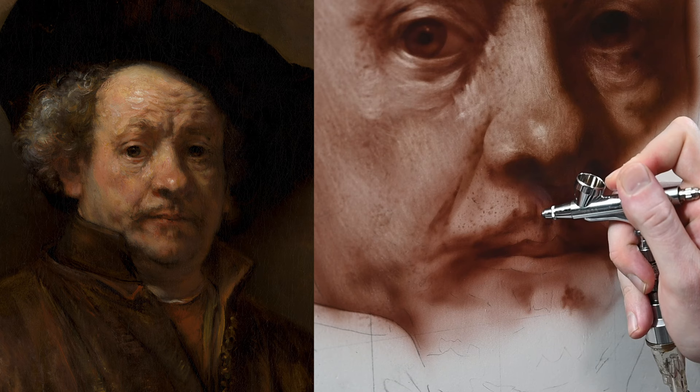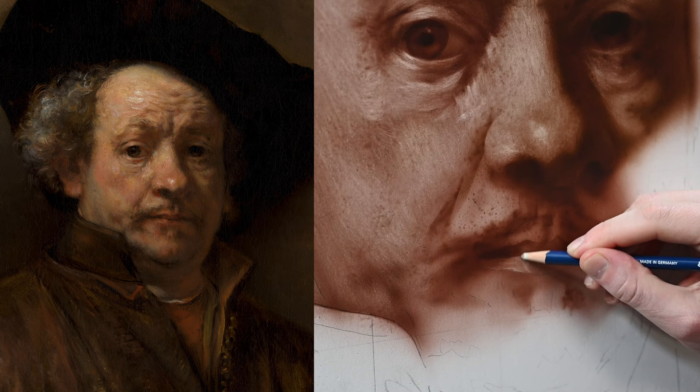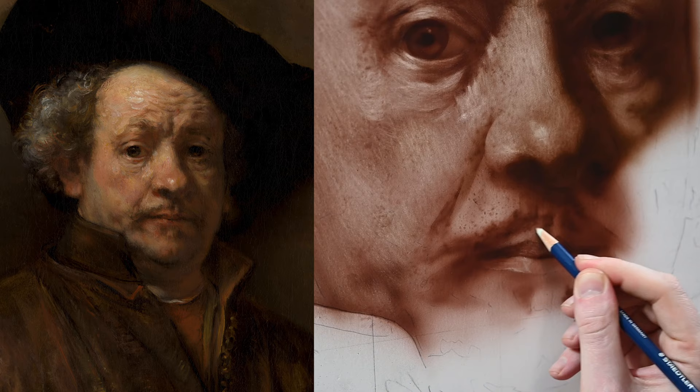On that lower lip itself, I see a highlight that Rembrandt painted in. So I'm going over to my eraser and trying to scratch it out again in kind of horizontal lines to make it look like a brush stroke. While I have the eraser in my hand, I'm just going to go around the surrounding area. If I see anything that looks too smooth or too dark, I can erase out some texture to fix it.